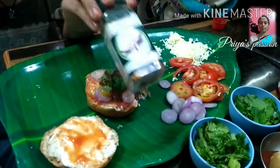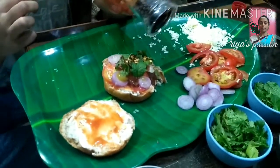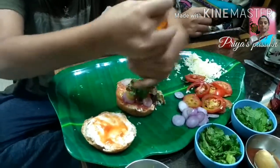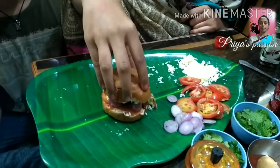Now let's add the chili flakes. Now let's add the pepper and add the top.